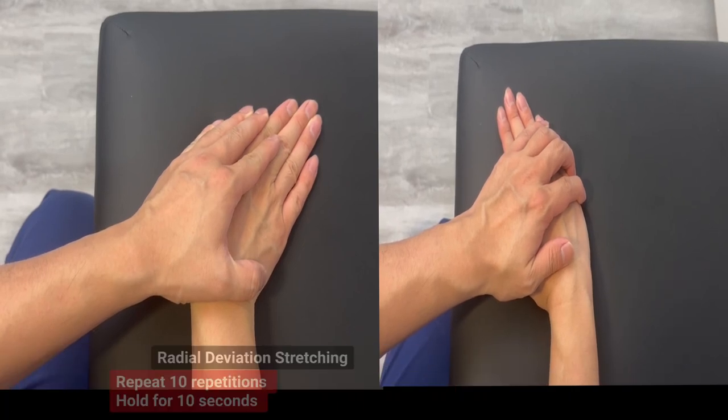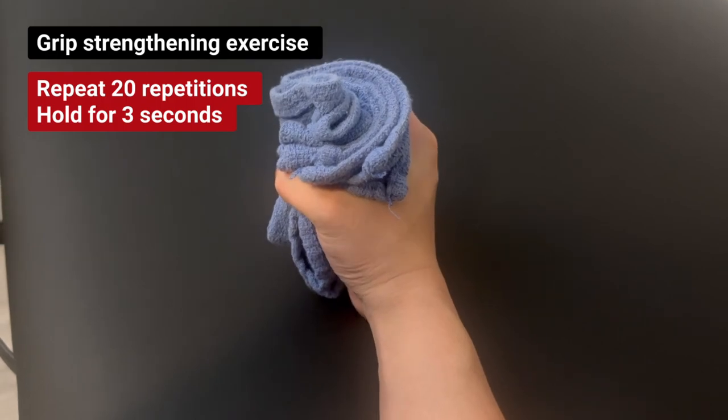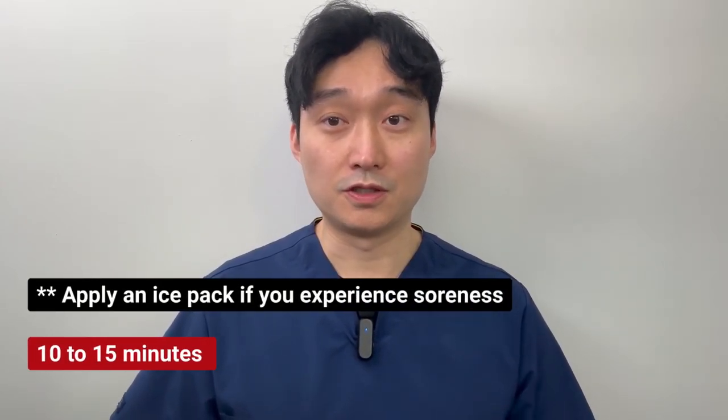We'll continue grip strengthening exercise. You can try squeezing as much as you can, as long as it is pain-free. You may feel soreness or increased amounts of swelling after those exercises, so you can always apply ice for 10 to 15 minutes.